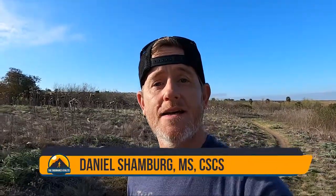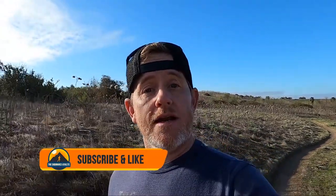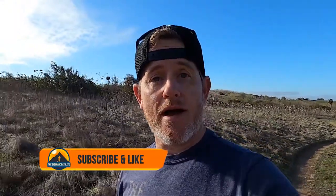Welcome to the Endurance Athlete. Today I'm going to show you one of my favorite core workouts designed specifically for runners. Be sure to subscribe for weekly training and workout videos so you can become a better athlete.